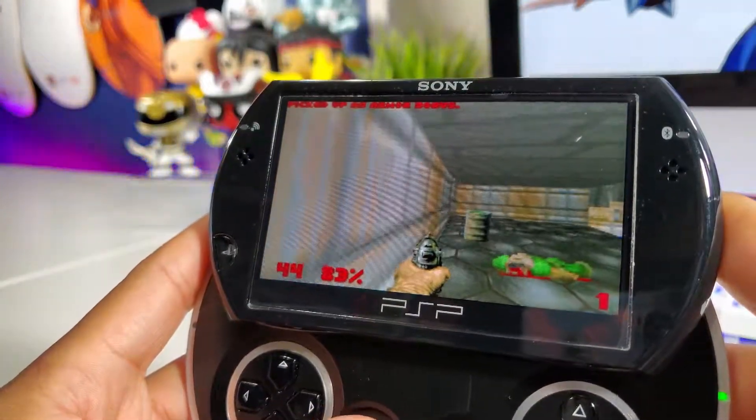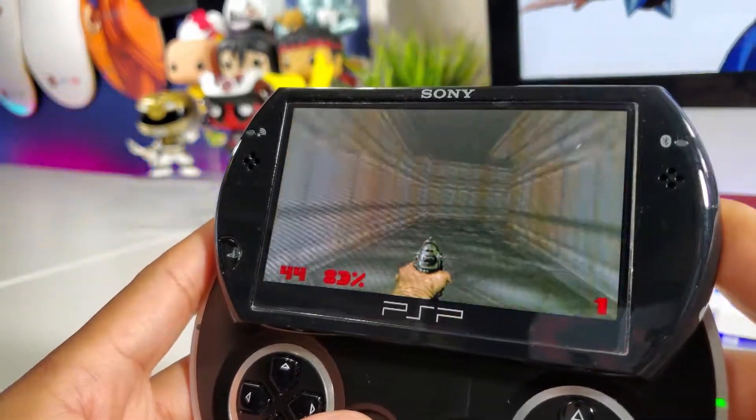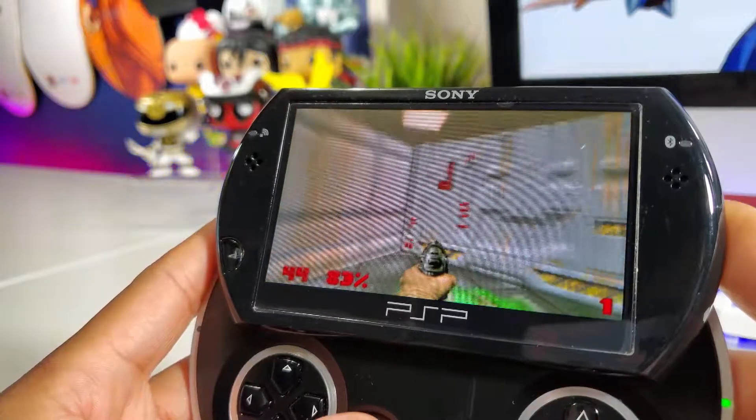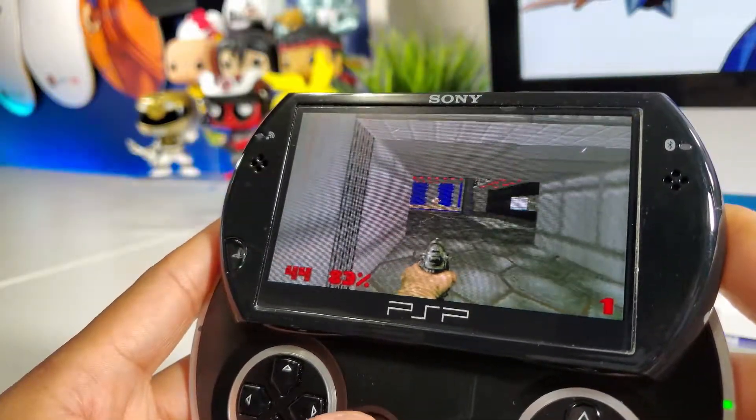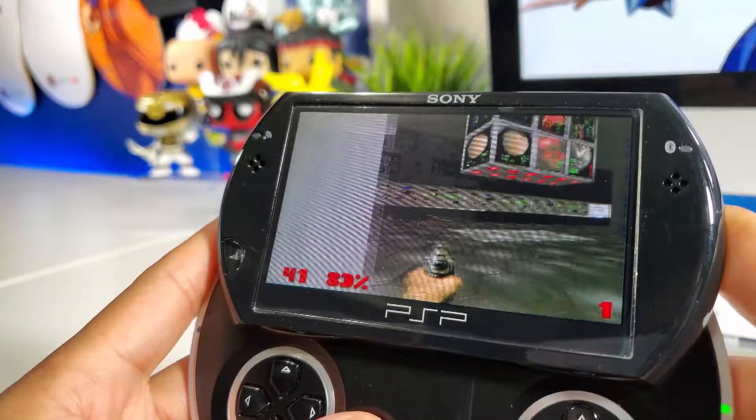This version of Doom is version 1.4 and it was posted back in 2007, but it still works like a charm. The version you see on my PSP Go is 1.1 and it doesn't have any music. The one we're going to install today is going to have music and better quality.